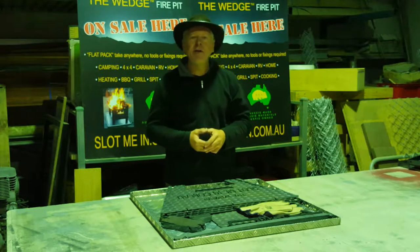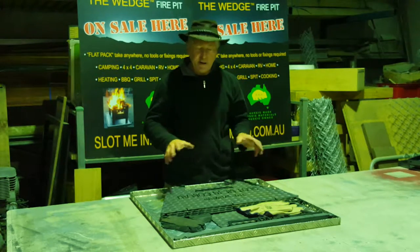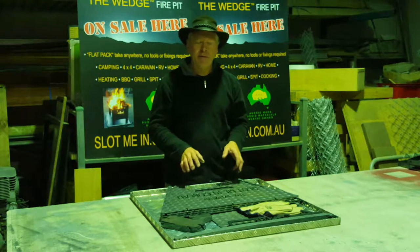G'day folks and welcome to the Salt Min Factory. Today I'm just going to go over our latest release, the Wombat Fire Pit and Camp Cooker. I have one right here in front of me and I'm going to go through some of the key features and then put it together.